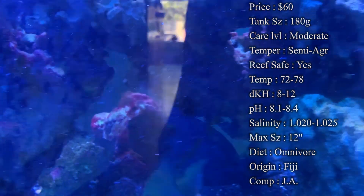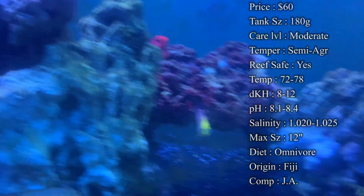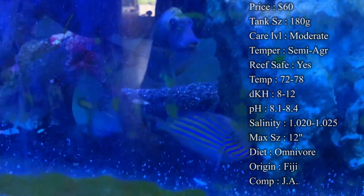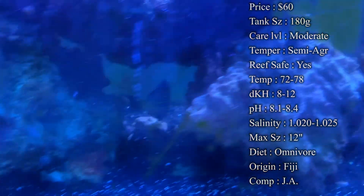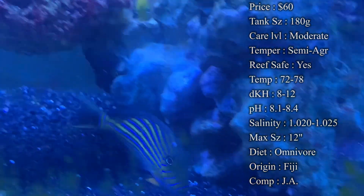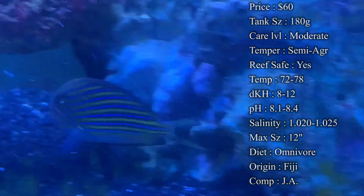I've seen it go both ways. I've seen them do really well with other tangs and other fish do just fine, and then you'll have some tanks where they are just too mean to ever add another tang — it's the only one you can have. But with other fish they really don't mess with them. Definitely check with your local fish store to see how they've been doing with other tangs or if they've been kept alone.